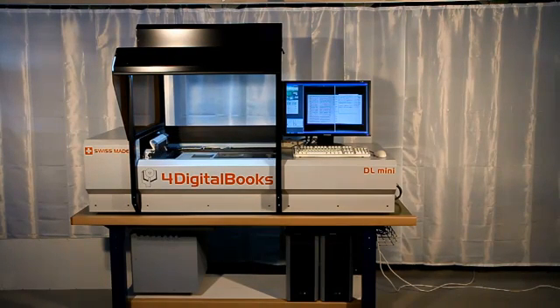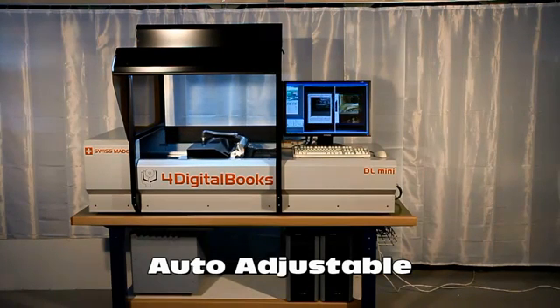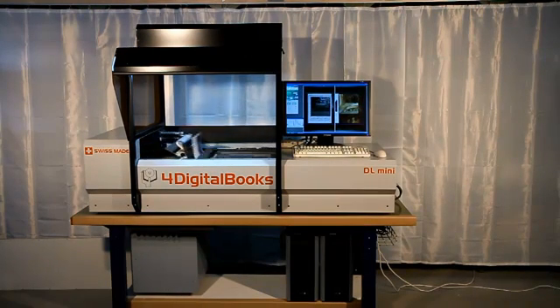DL-Mini will automatically measure the size of the book and will adjust the process parameters. Then the scanning process will start and images will be stored on the computer.